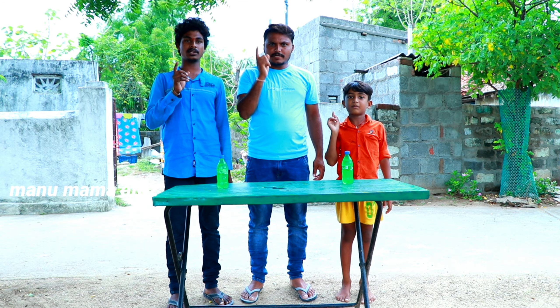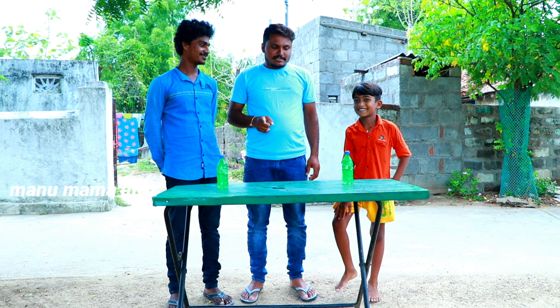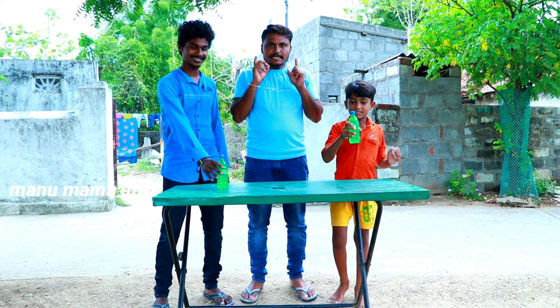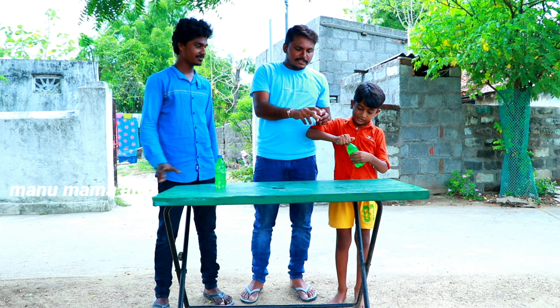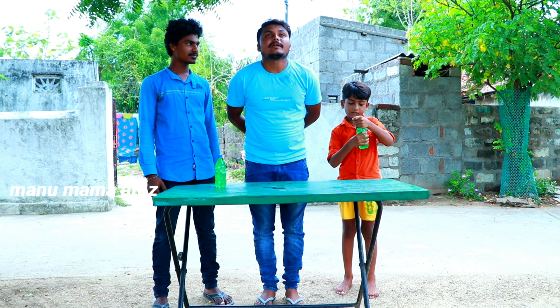Hi Friends! Welcome to Manu Mama. This is a video of the channel. Now we will have Manu and Kumar try a challenge. We will open the table and put it on the table. This is how we can make the cake.